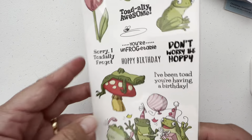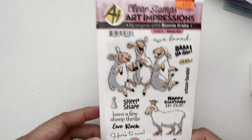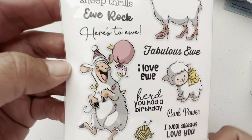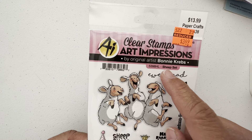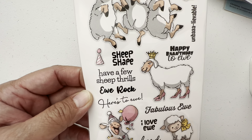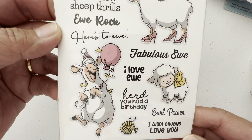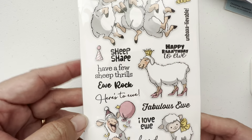I seldom have time to color and these are images for coloring, but someday — these things don't get spoiled like food, they don't get rotten. So they will sit until I have time to enjoy them. This is the sheep set — $3.49 for these: 'have a few sheep thrills,' 'here's to eel,' 'fabulous eel' like fabulous you, 'heard you had a birthday.' It's just funny and they're easy to color because they're just gray and white.